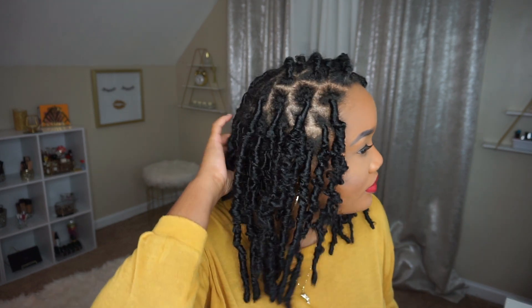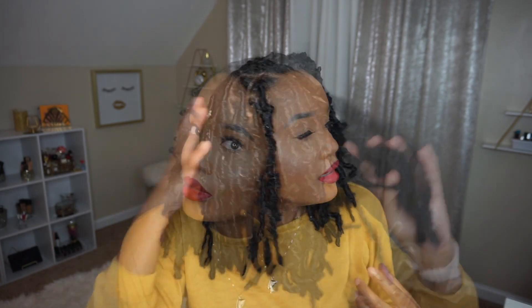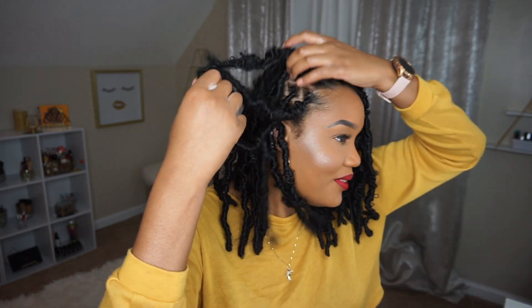Yesterday I twisted my natural hair and that took me about two hours to do single twists throughout my whole head. Today, to install the locks, it took me about four to five hours — so that's not too bad. In total, around six to seven hours: two hours the day before, four to five the next day. I really like it — it's really cute, nice and messy. I just had to get used to this messy look because I'm used to nice tight locks, but I love it.